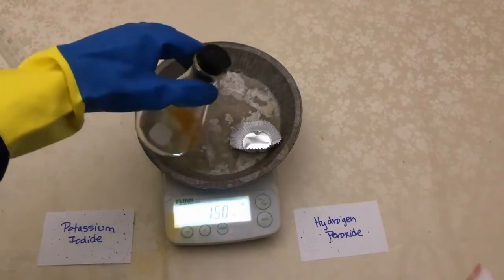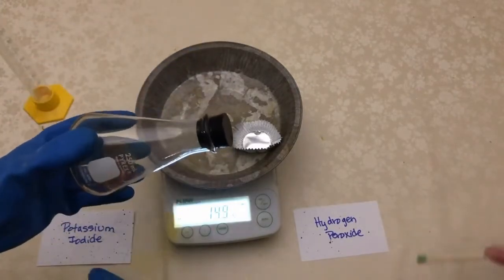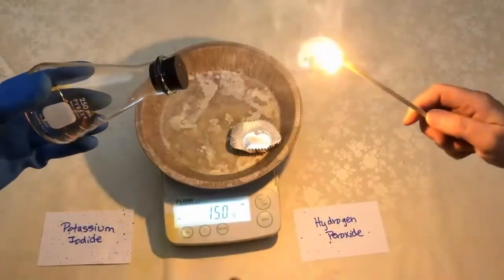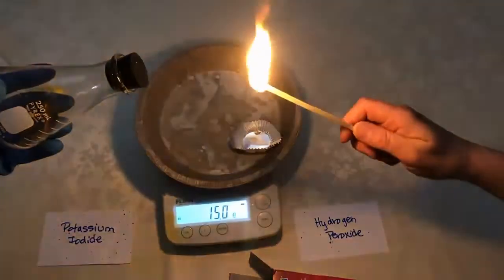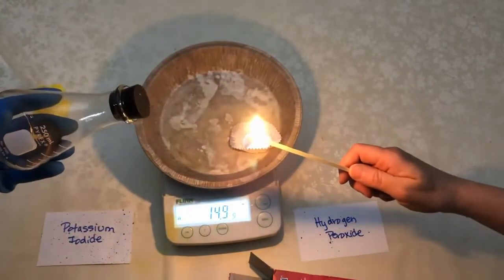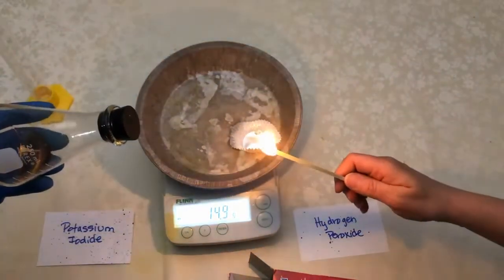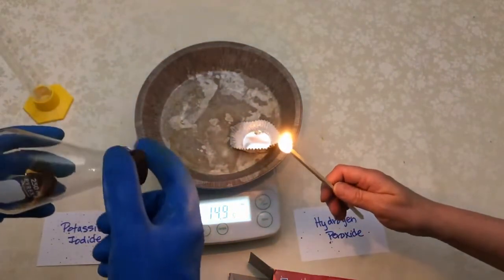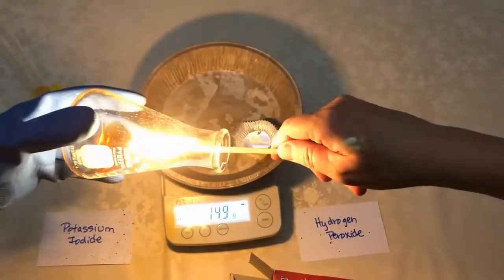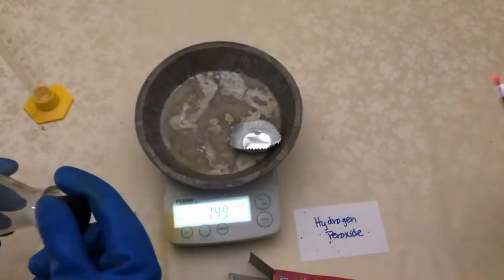They pick up the flask and hold it on its side. They light a long match. They remove the stopper and place the lit match into the flask. As they do, it briefly flares up and burns brighter. They remove and extinguish the match.